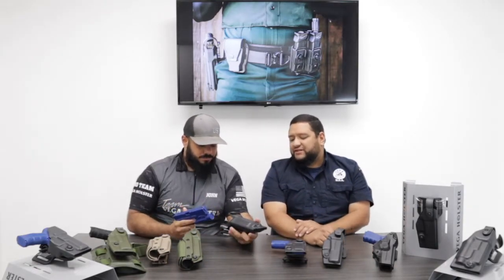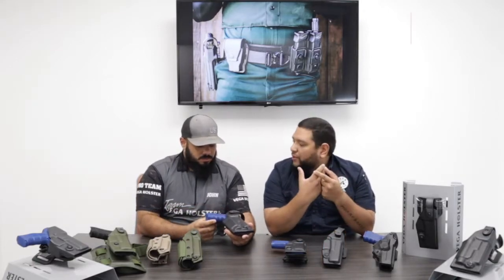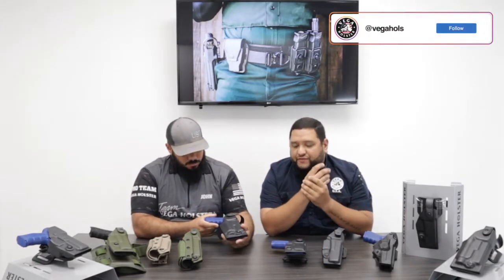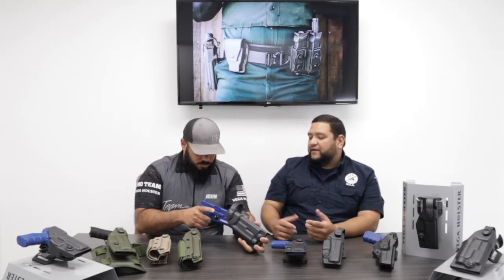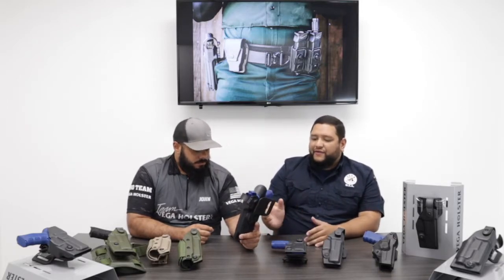The reason why we stick with the TLR-1 is because it's so popular among law enforcement here. The X300 has grown as well, but the TLR-1 is more prevalent. This holster is only available for the Glock with the TLR-1 — the reason we only did it for the Glock is because it's the most popular handgun in the United States.